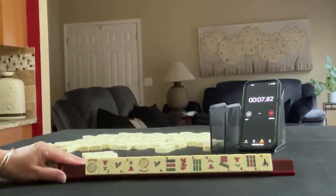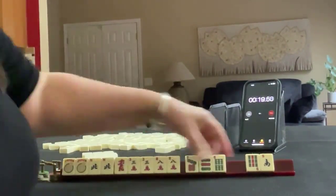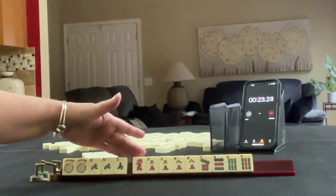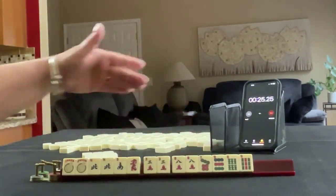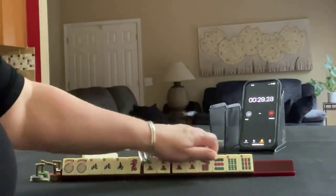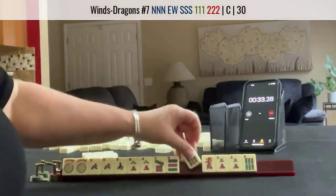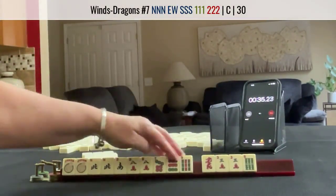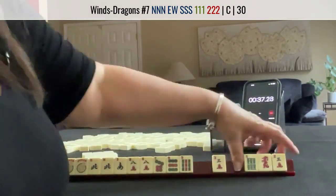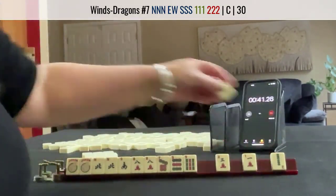Here we go. North and South, Red 3-8. North-South — maybe we could play the concealed news hand. So I'd keep 7-8-9. Let's pass these. News concealed, maybe. Here's a West.